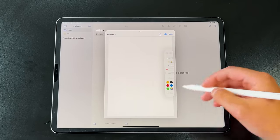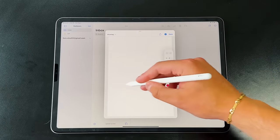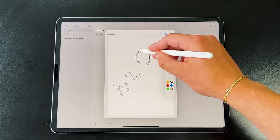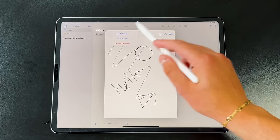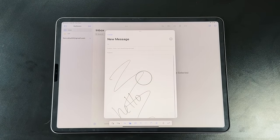Another great implementation is drawing inside the Mail app. If you have an email and want to draw something rather than type it, tap the button in the top right corner of the virtual keyboard. It brings up a canvas that works just like the Notes application. Once you're done, tap insert and it's added directly into the email as an image attachment—all seamlessly without leaving the app.